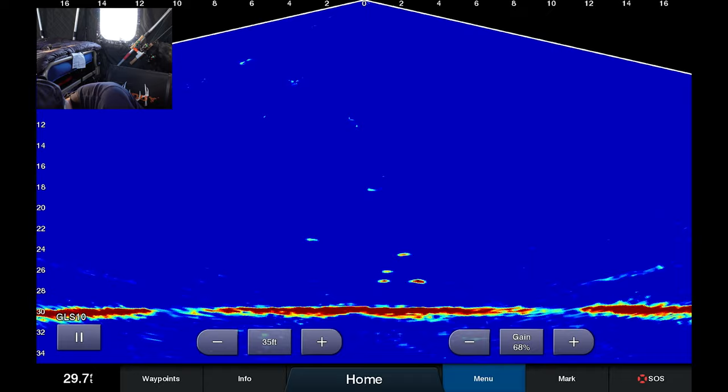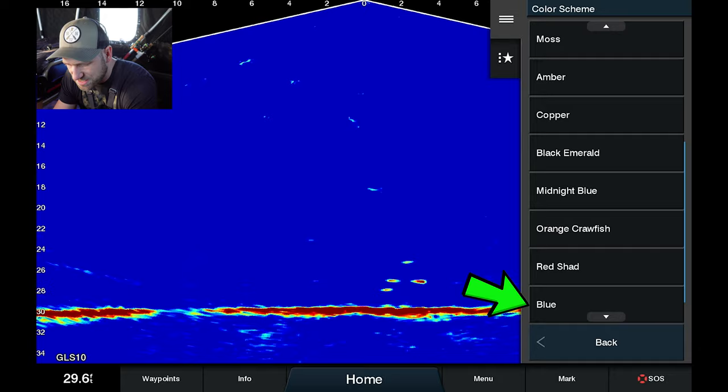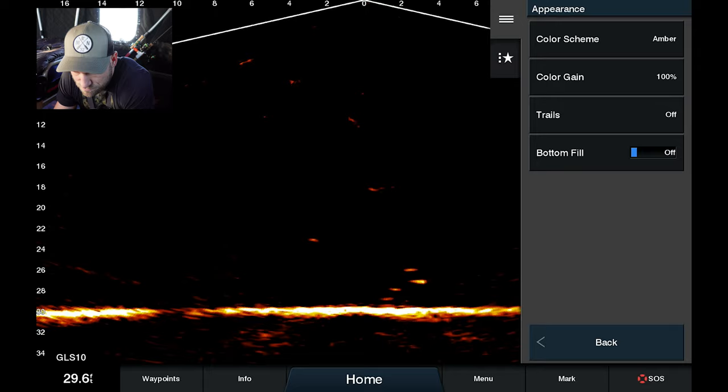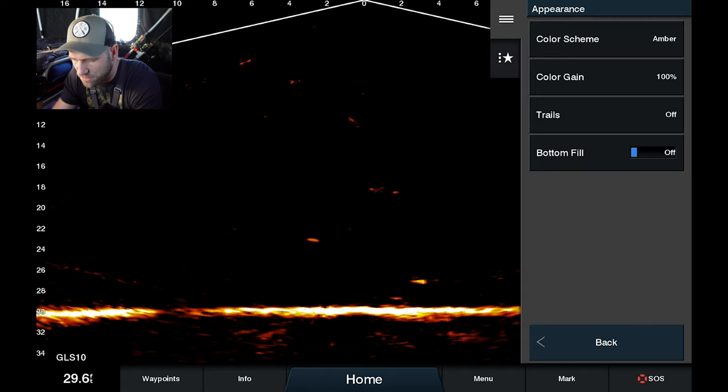The next setting: go to Menu > Sonar Setup > Appearance. The color scheme that I really like is blue — I find that you can see the most difference in the colors with the blue setting. A lot of people use amber; I'm not a fan of it. With the amber color scheme it's a little bit harder to quickly and clearly identify different objects, though you will be able to see more detail in a specific fish if you have it dialed in. My go-to is to scroll down and get to blue.